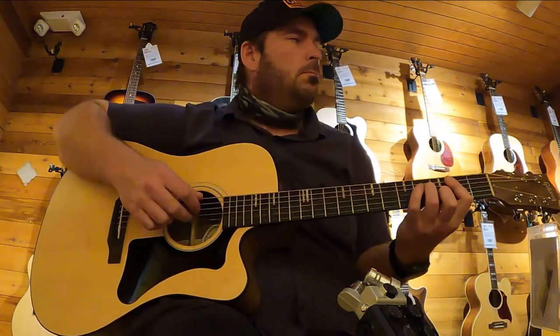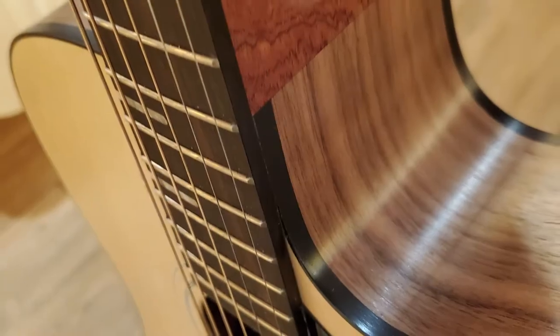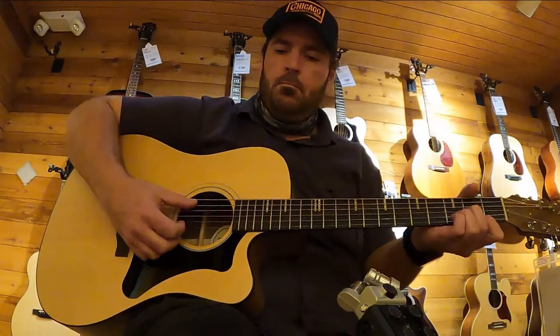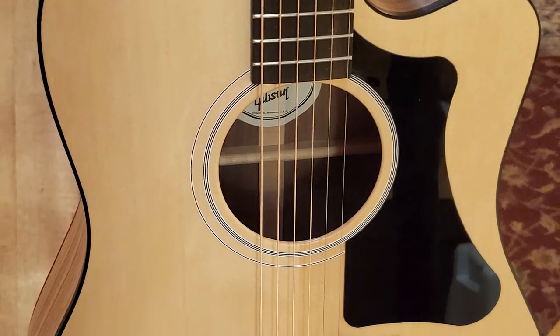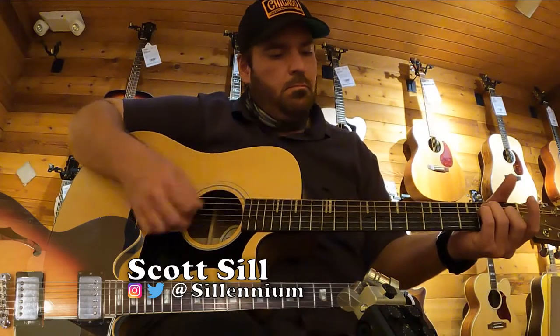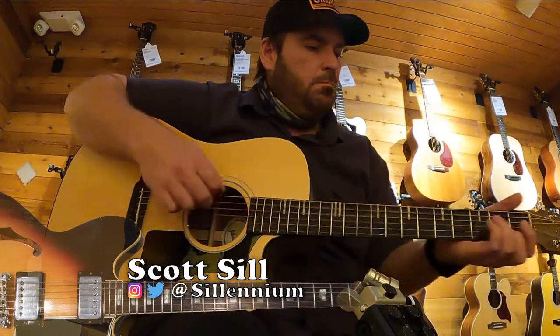This guitar comes in at around $1,599 — a very fair price for a USA-made all-solid wood acoustic guitar. I highly recommend the G-Rider. It's a very nice guitar and it is one of my favorites out of the new Gibson Generation Collection, along with the small parlor-sized G-OO.